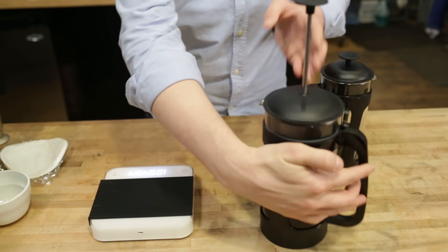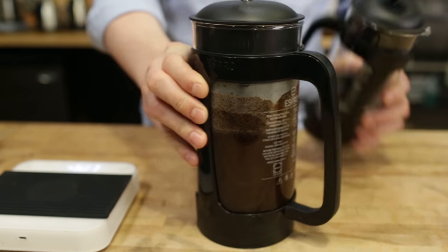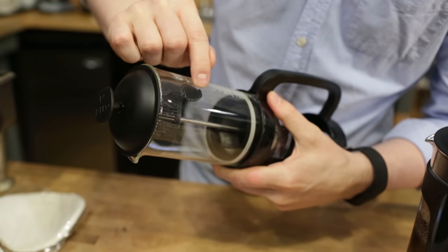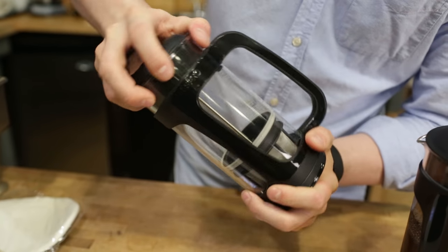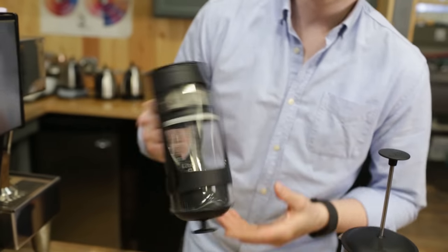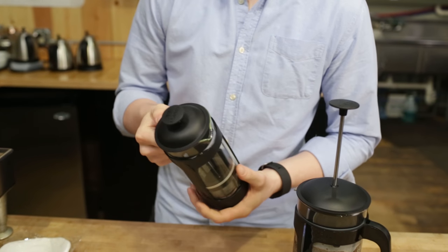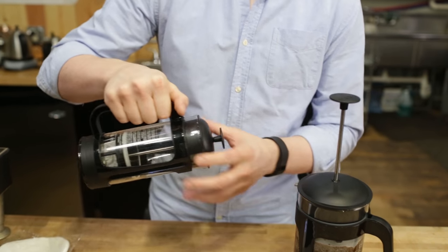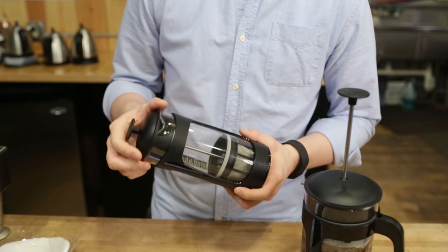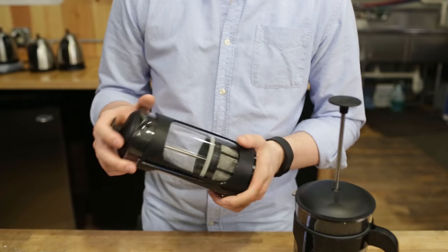Another nice thing to note is there's a little locking mechanism that you probably won't find on most French presses. I can show you on the 18 — it's a little plastic tab that's glued directly to the glass, and it locks the carafe into the handle. So you can throw this upside down and it's not going to fall out, which is great. That's going to prevent some accidental breakage and make it a lot easier and more convenient to pour. You don't have to worry about the carafe slipping out. They've thought of a lot of excellent details to make this just a little bit better than your average French press.